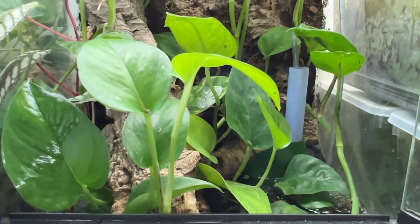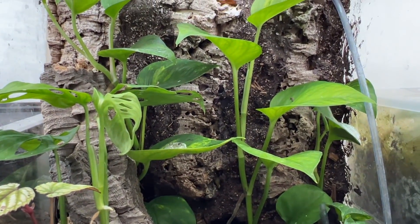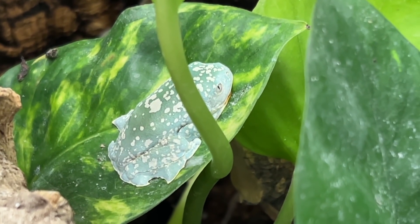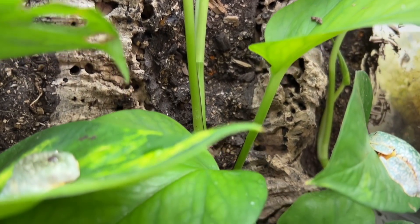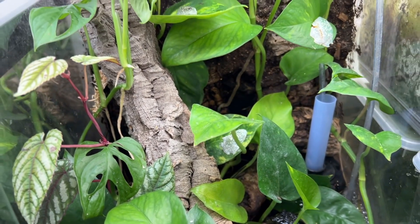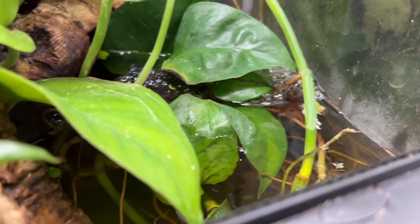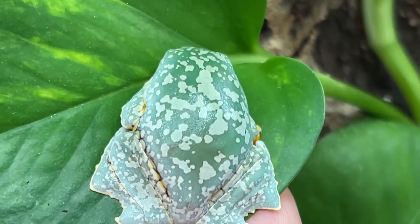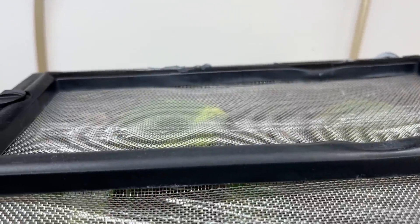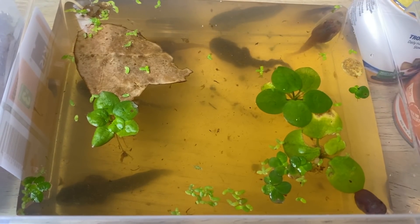Welcome to my Cruziohyla craspidopus grow-out tank. This is a 12 by 12 by 18 inch Exoterra enclosure with a custom-made background, and the froglets are doing fantastic. The enclosure contains several different plant cuttings — everything from golden pothos to a few Monstera adansonii cuttings. I also put some duckweed and frog bit in the water. I have an air pump with an air stone running for about 12 hours a day to help oxygenate and keep the water clean. The enclosure gets warmth and light from an Arcadia 6% UVB bulb, which the frogs actually bask under regularly, as well as a Sun Blaster. I've saran-wrapped three-quarters of the lid space and left a little gap for UVB penetration and airflow.